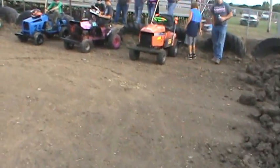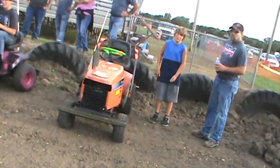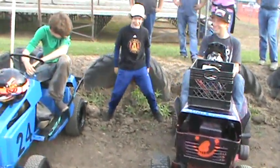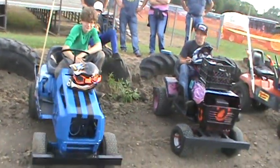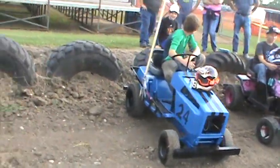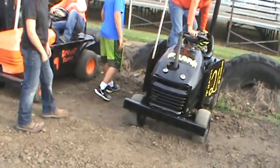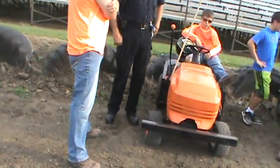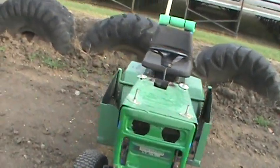Coming in here, this is the youth class — these are all youth kids. These are all youth class running here today, except for that side, but we'll make our way that way. Most of these will probably run in the other class, but do not know for sure — some of them will. But these are all youth kids, so we'll see.